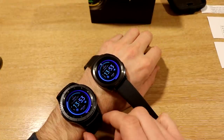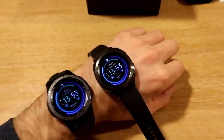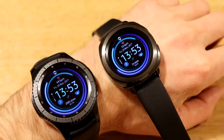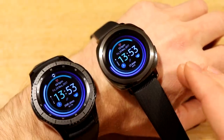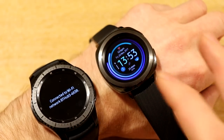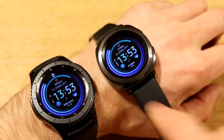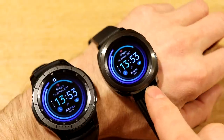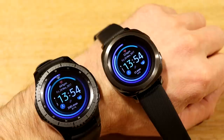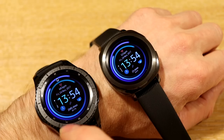Moving on to the sensors, there's nothing really to compare here — they're both the same. We've got the accelerometer which tracks movements, a gyroscopic sensor, a barometer that gives your altimeter reading, and the heart rate monitor on both. I've heard the Gear Sport takes elevation into account for heart rate, so it may be slightly more accurate, though I haven't really seen much difference on that.